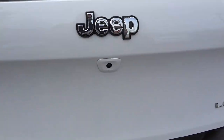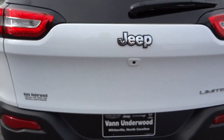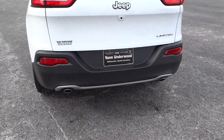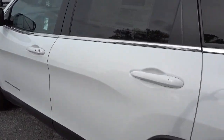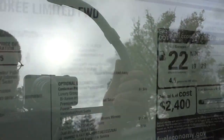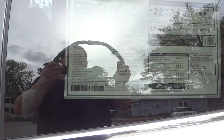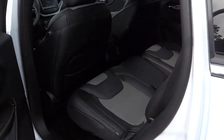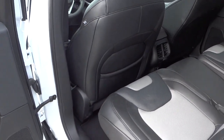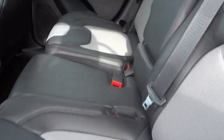It does have a backup camera — you can see the little lens right there — and it has dual exhaust. Let me briefly show you what the window sticker looks like. You can get this with a four-cylinder or the V6; this one has the V6. Of course it does have the nine-speed transmission, which is kind of the staple for this vehicle.